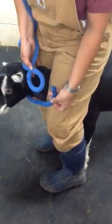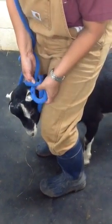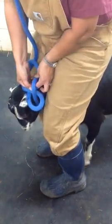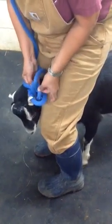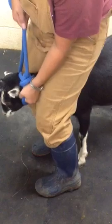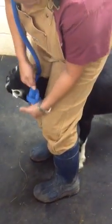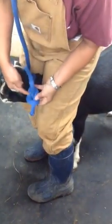So bunny, this is your loop, tail is underneath, bunny comes out of the hole, over the log, under the log, back in the hole, grab bunny ears, pull, so that you have your loop.